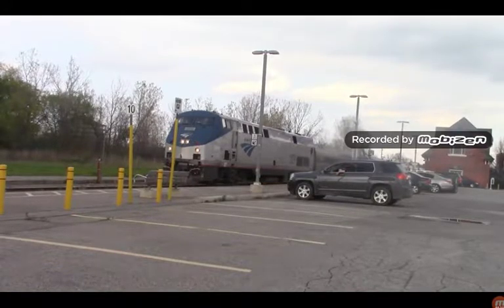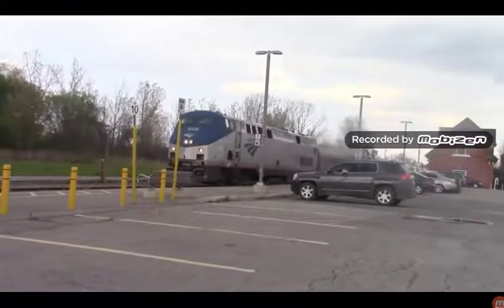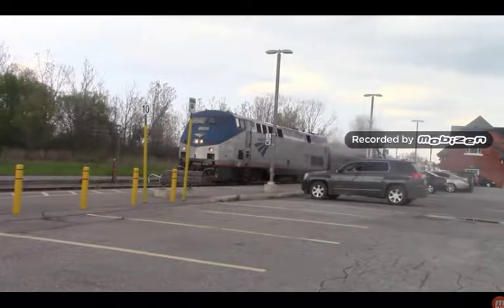I don't really know what their prime mover is, but I do know that they output 4250 horsepower with a top speed of 177 kilometers an hour. However, VIA's P42 DCs only have a top speed of 160 kilometers an hour.